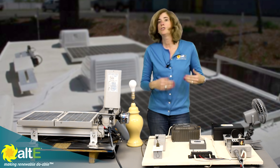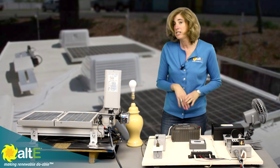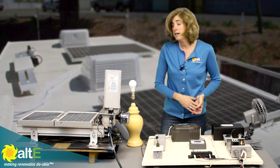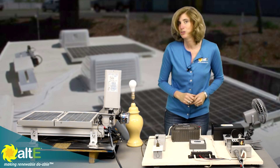So that is just an overview of this demo system. We're going to do a whole bunch of other videos based on this demo, so stay tuned and I hope you enjoyed our video. You can watch more here and check out more of us at altestore.com, where we're making renewable doable.